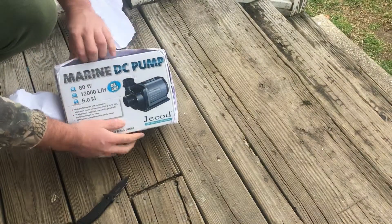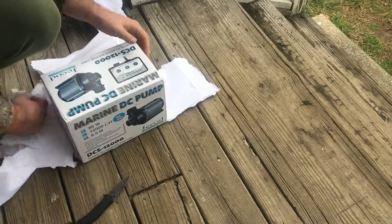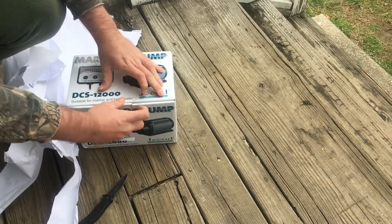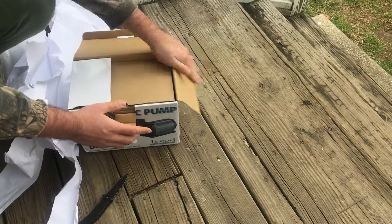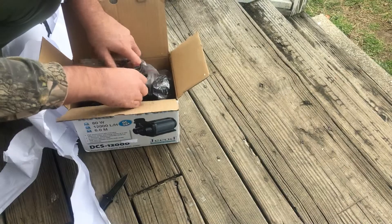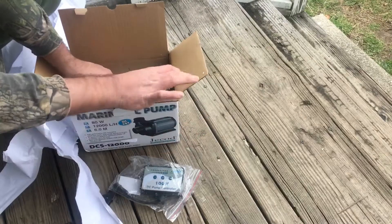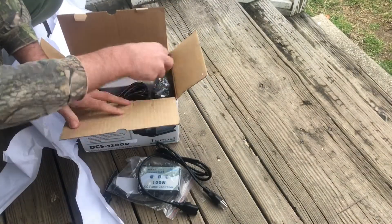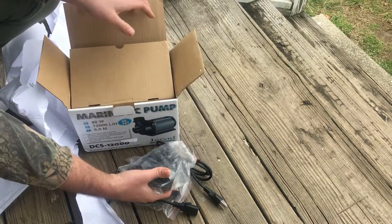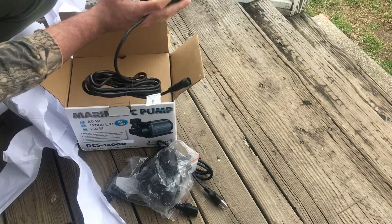Let's check that out. That's pretty awesome. Got my WAP controller here. Here's some fittings. There's the pump. Pretty cool.